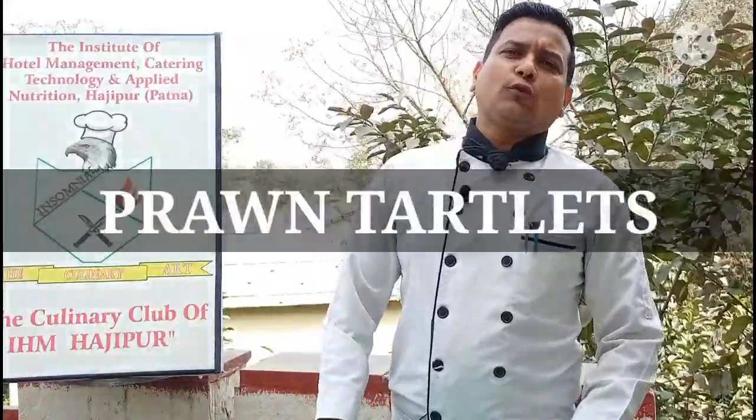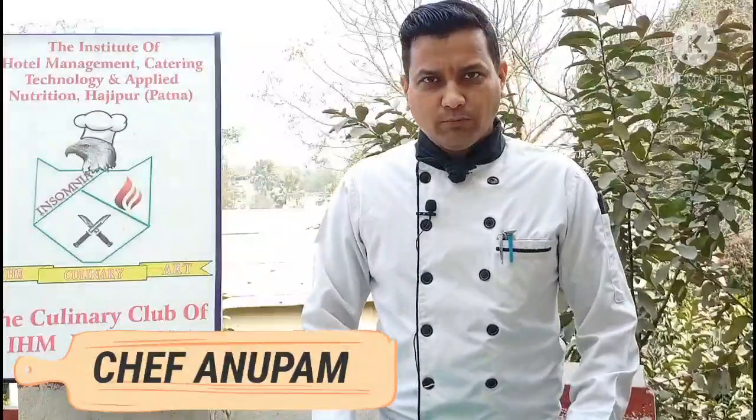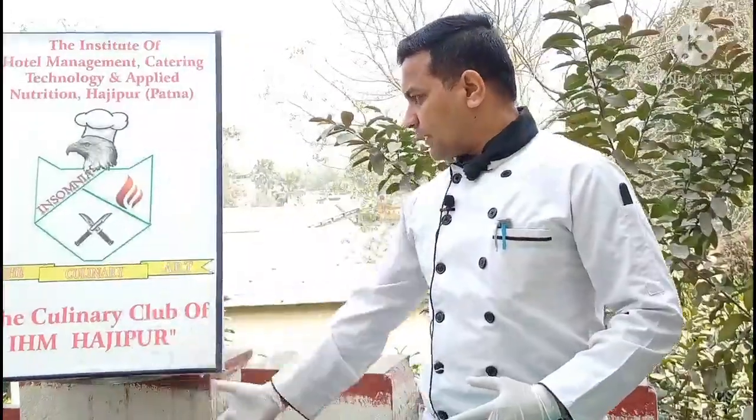Namaste! Welcome to Institute of Hotel Management, Haji Poor's Club in Soumya Kitchen. I am your chef Anupam. Today we are here to give you one of the basic soups, that is chicken velouté soup. And to help me on this soup today we have chef Om Prakash. Chef Om Prakash, please come.